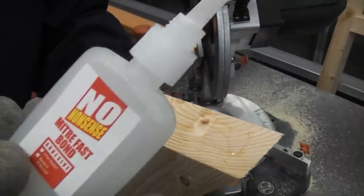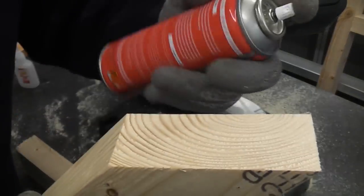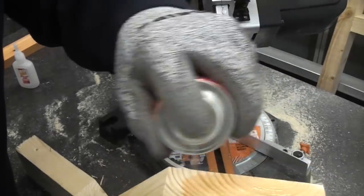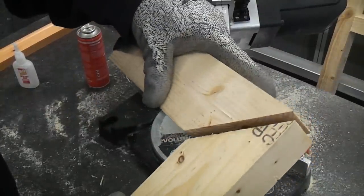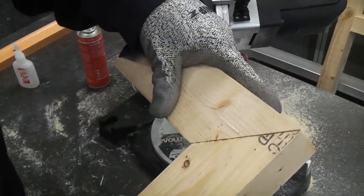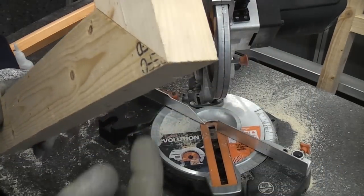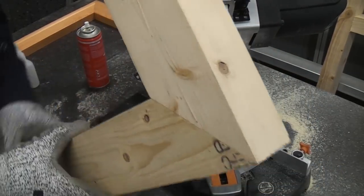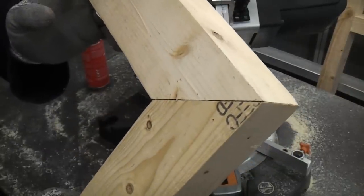Once you've cut your mitre you can then use some mitre adhesive and just apply that all over the wood on one part, and then the activator on the other piece. When you push those two pieces together that glue will set very quickly. Once the glue's set you can then put a couple of screws or nails in there just to strengthen the joint up. You can never actually rely on the glue itself — you should always put some mechanical fixings in there.